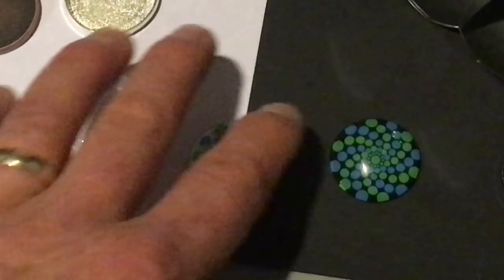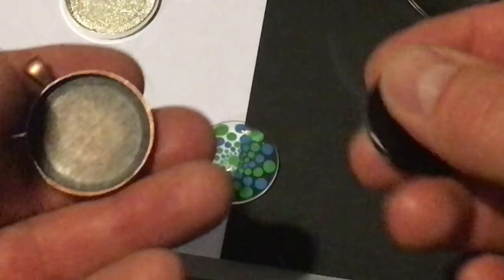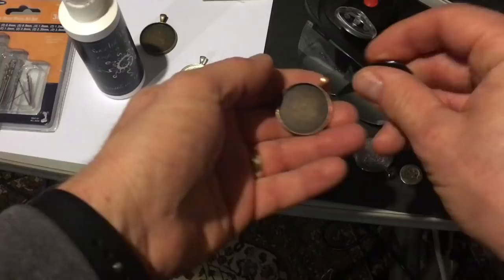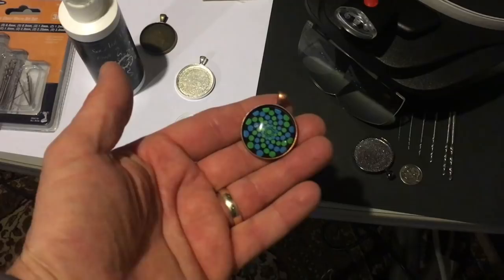It's pretty much: paint the dots, paint the background, and then you set it in the pendant tray with the glaze. You take some of this glaze, put not a ton of it in there — just enough to cover a thin layer around the back. Then once you do that, go ahead and set the glass in, move it around a little bit, kind of squish it down. If you see any excess glaze, go ahead and wipe that off and let it dry. And there you are.